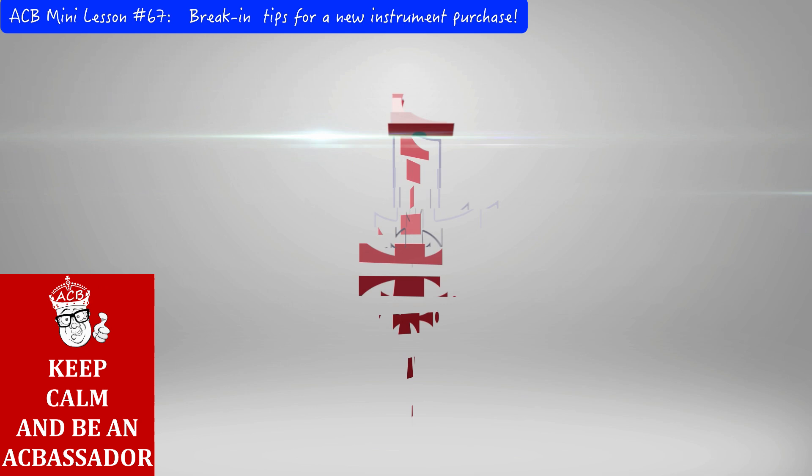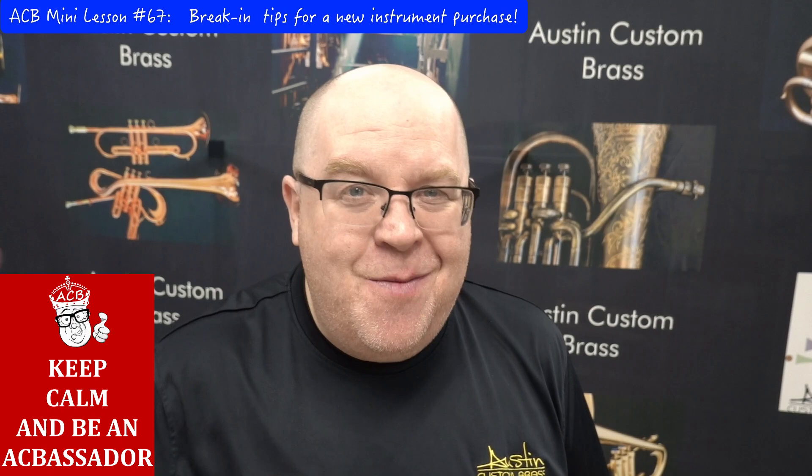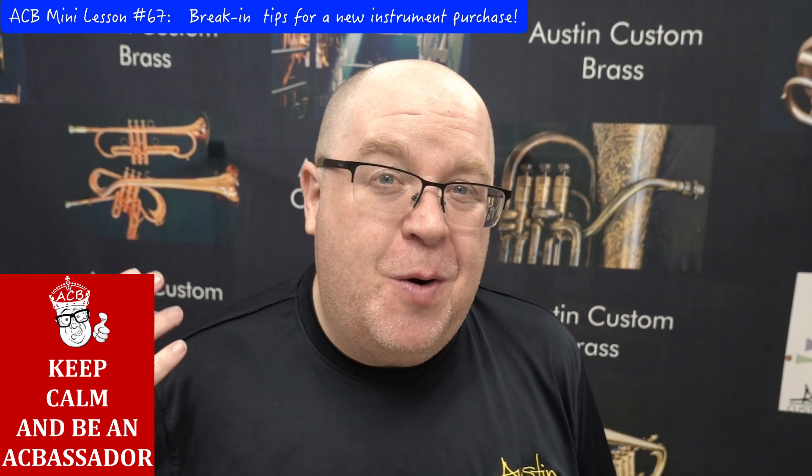It's Trun Austin from Austin Custom Brass. I hope you're having an awesome day. We are opening up for appointments as of tomorrow — on our web store there's a sign-up sheet. We have limited availability for the next month or so, so sign up and we can't wait to see you in the shop.